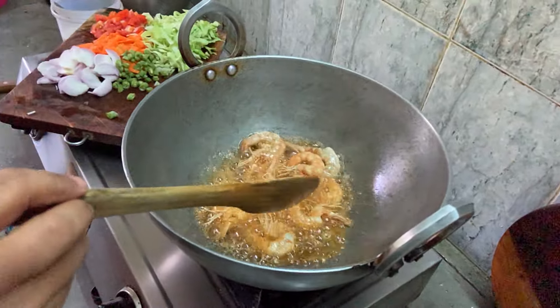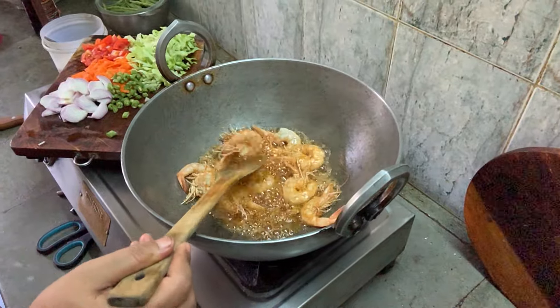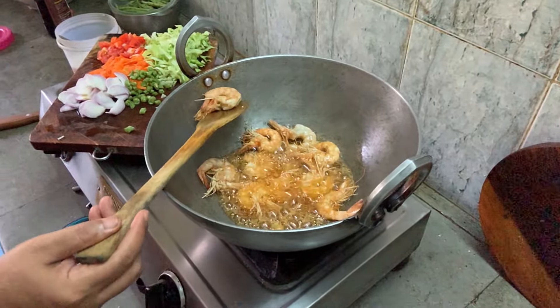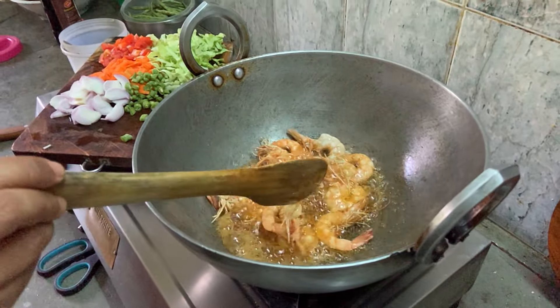The prawn cooks very fast, so you don't want to overcook it. The color has changed immediately. It's strong — this cooks quickly.